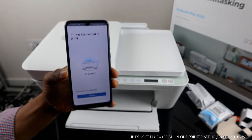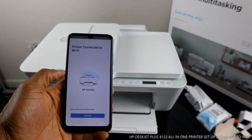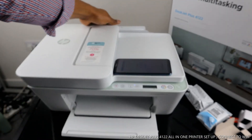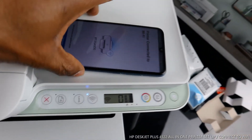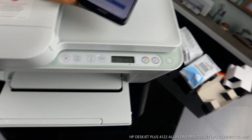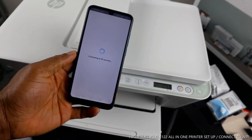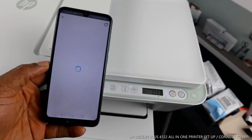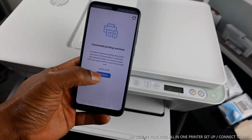You can see on the app: printer connected to Wi-Fi network. And if you look at the printer, this blue light is now steady on. Your mobile app also confirms that the printer is connected to Wi-Fi network. Click 'Continue' — it is now connecting to HP services.